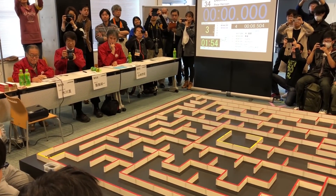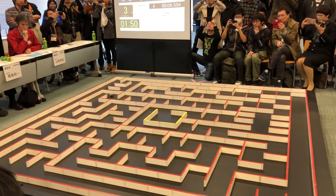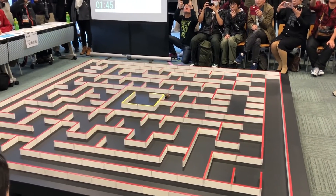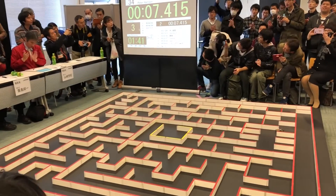The MicroMouse contest is great fun, but you need a maze to run your mouse in. I'm going to show you how we designed and built a versatile and modular maze for the MicroMouse contest. You're going to see why the maze can be something of a problem, especially if you want to practice at home.